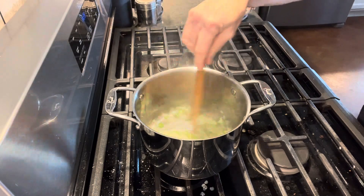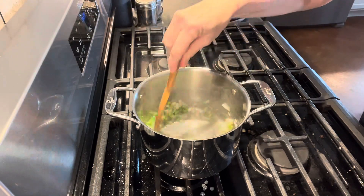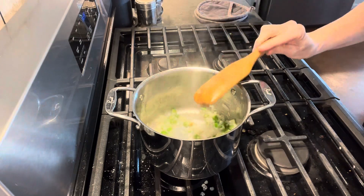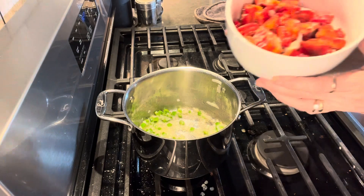I have to say this soup has the best flavor and it's really what I call a homestead soup. I grew the peppers, I canned the chicken bone broth, and I grew the celery.